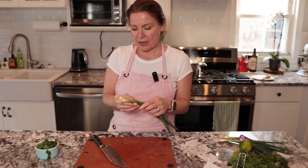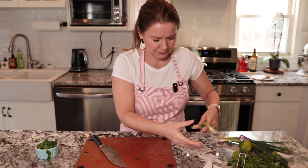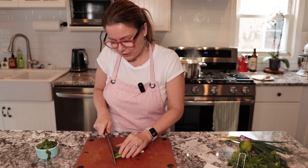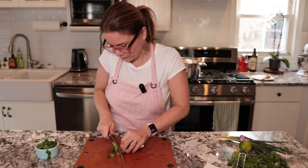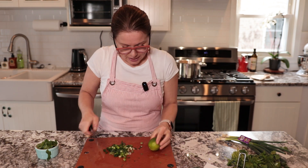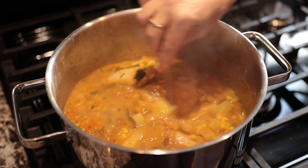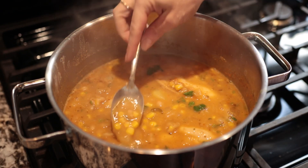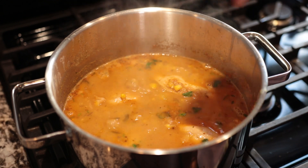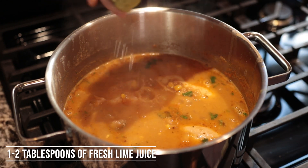Now I'm going to rinse and slice two spring onions — I always take the top layer off and just slice them. I've rinsed the lime and I'm just going to cut it in half. The chili has been cooking for 30 minutes so I'm going to finish it. Taste it to see if it needs any more salt — mine doesn't need anything.